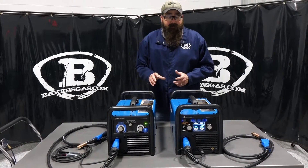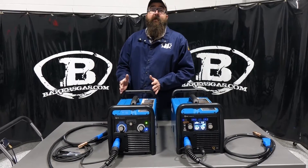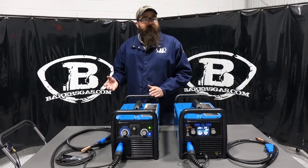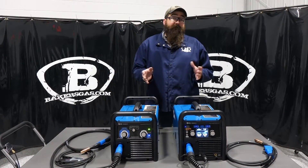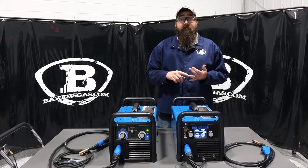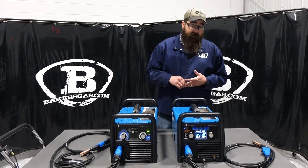Right off the bat, the Miller Millermatic 211 is just a MIG welder — you can put a spool gun attachment on it so you can weld aluminum. The Multimatic 215 does three processes: MIG, Stick, and TIG.